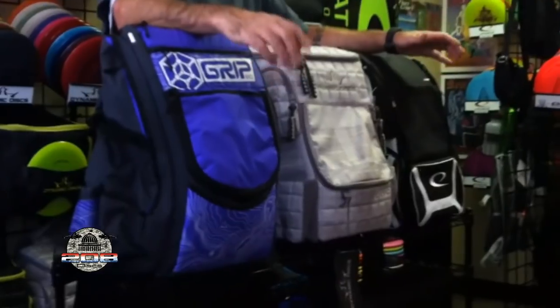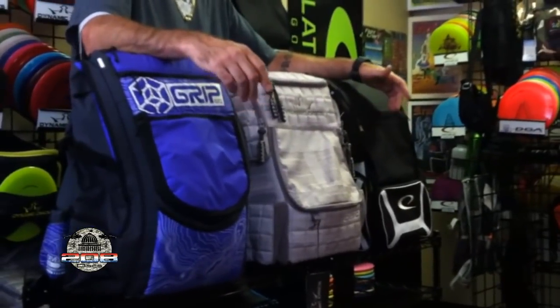My name is Jason Oxon. I'm the owner of 208 Discs, a pro shop here in Boise, Idaho. I wanted to do a short video and do a little bag comparison between the three top bags on the market right now in my opinion. I've always been a bit of a bag connoisseur, even before I had the shop, and even more so now being able to get feedback from customers and see the latest improvements on bags coming out.